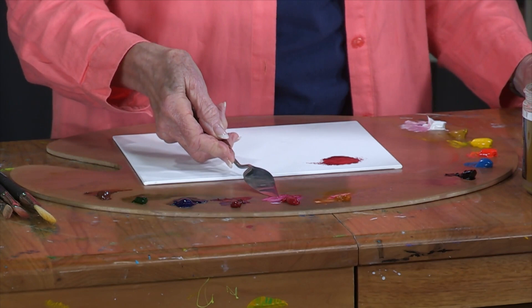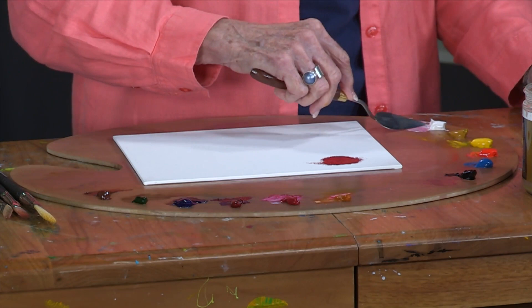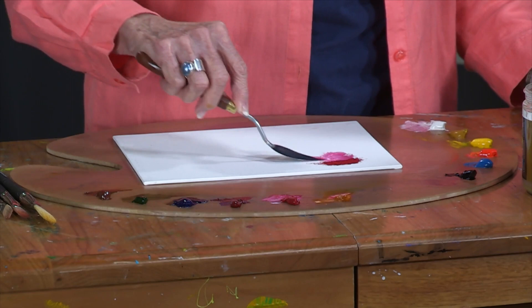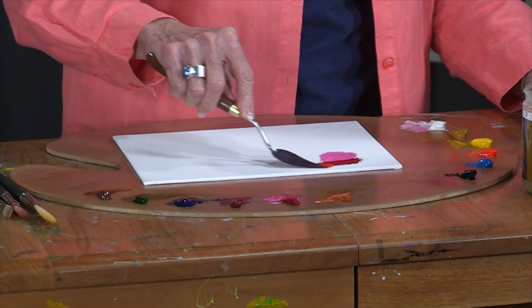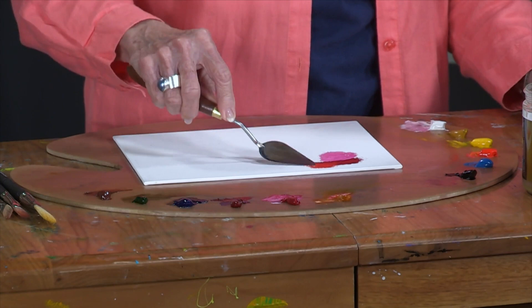Here I have permanent rose and this is a translucent color. You can see how clear that color is. I'm going to mix a little white in with permanent rose and you have a beautiful pretty pure pink. To this permanent rose, if I add a little bit of Indian yellow, I start getting an orange. Add some white to that.